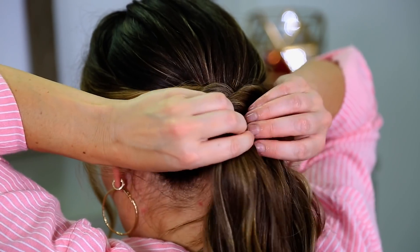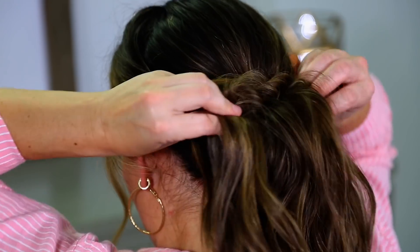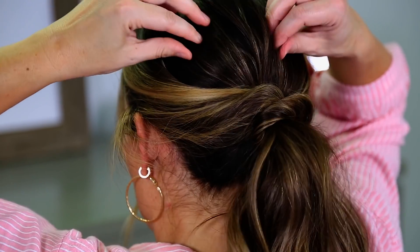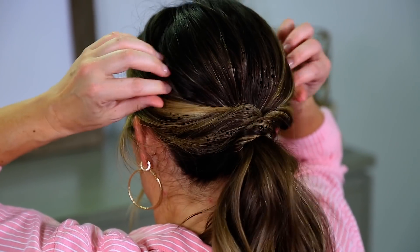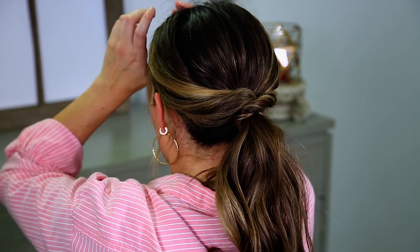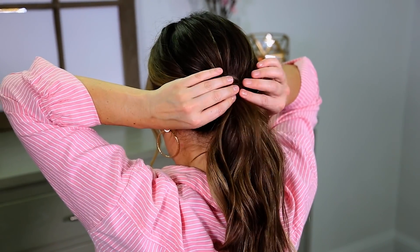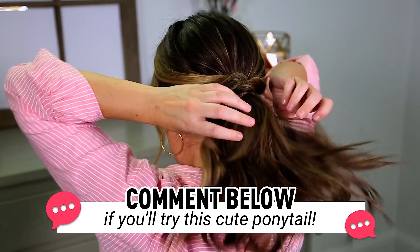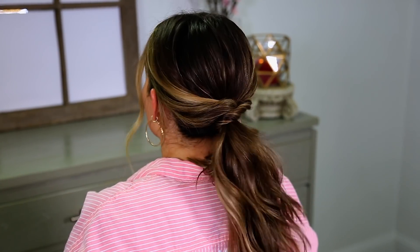And then we're going to tighten that top ponytail, keep tightening and fluffing. I just always like to tug and pull and just relax everything, loosen it up, make it look a little messier, a little more relaxed. And there you have it — that was the easiest ponytail ever, and it looks so good.